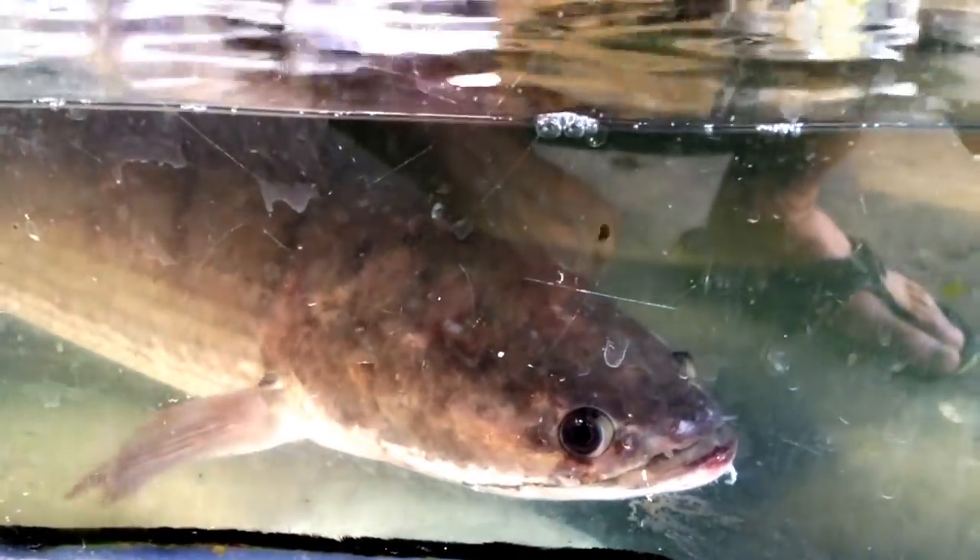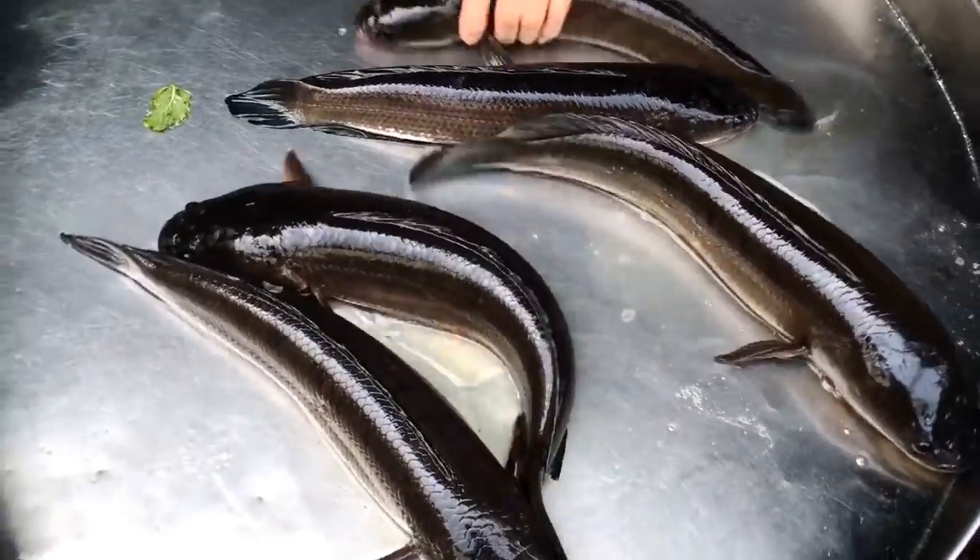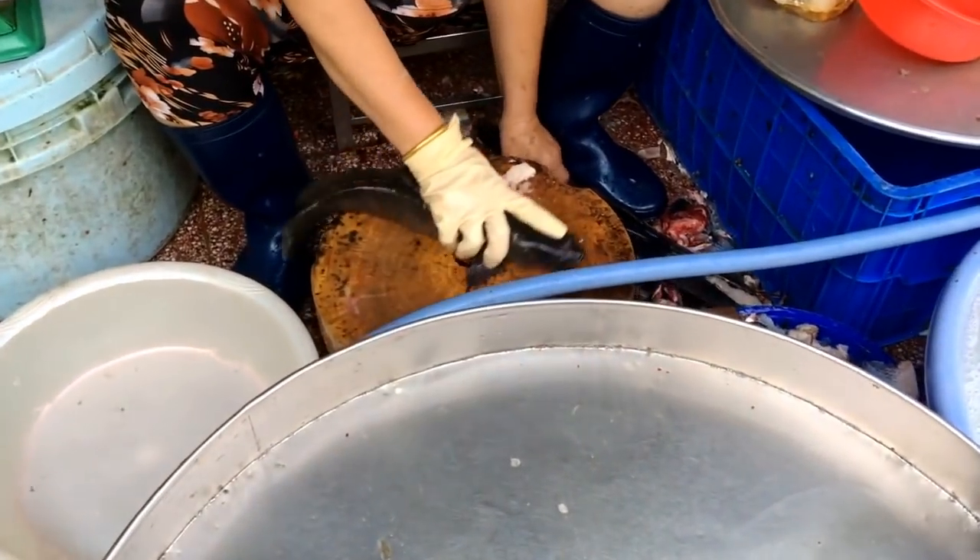Snakehead fish is an interesting predator to keep in aquaponics. This fish has got a very wide mouth and is able to jump out of the water to eat insects on the surface. It's also able to eat other fish, so you can't really mix the sizes with this type of fish, but it grows pretty fast so you're going to grow a lot of fish protein very fast.